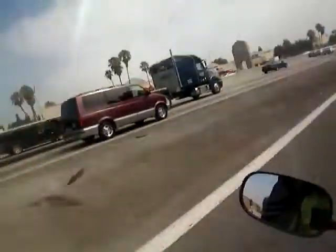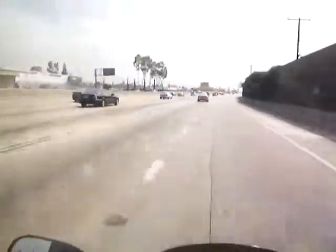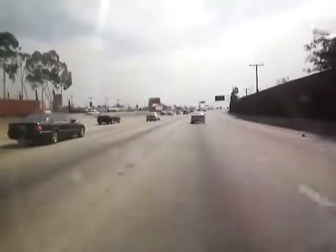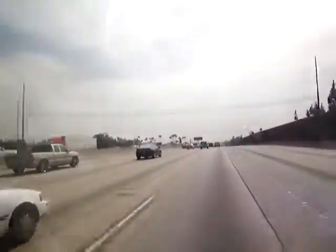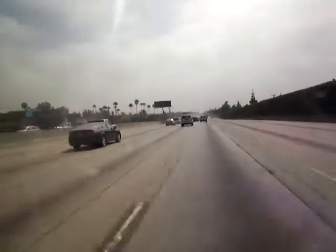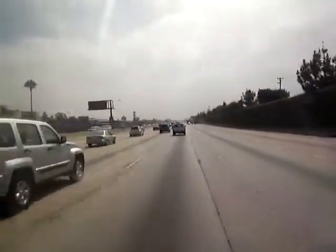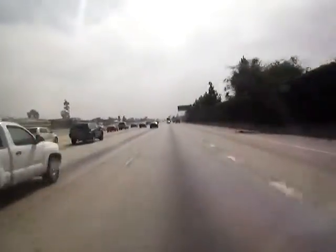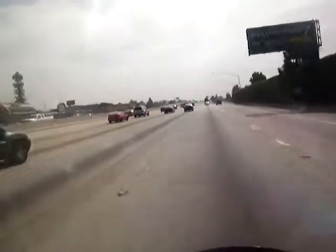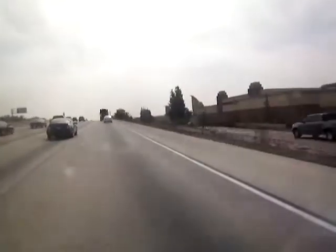Motorcycle cop right there, right in front of me. Why don't I fly up to him going about 120? No, I don't want to do that. He's gone. That truck's flying right there — might be pulling someone over. See him right there? He's weaving in and out. Looks like he might be getting off the freeway. Yep, he's pulling someone over. No wait, he's not. Looks like his light was on — just his turn signal.